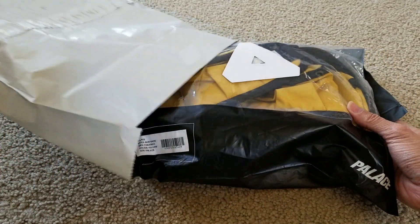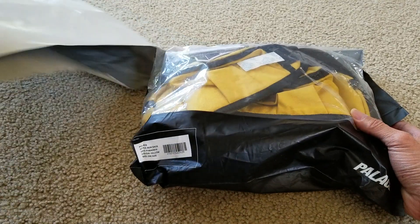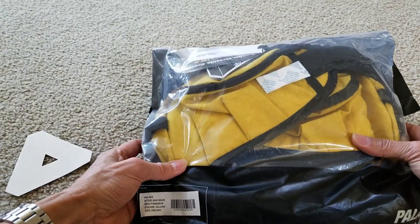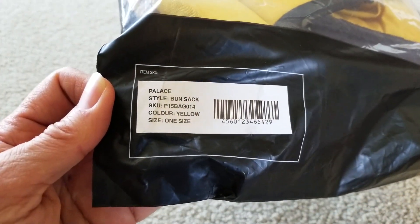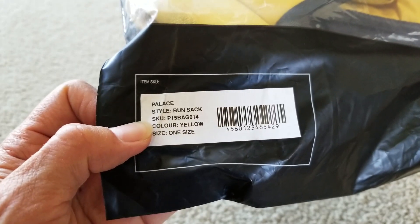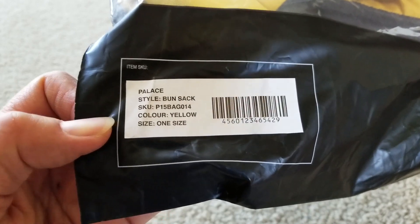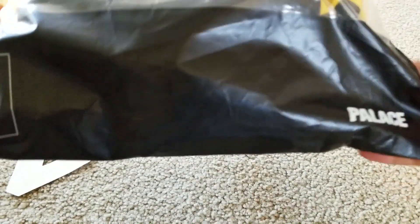So I get this sticker - it's the white color. The Palace style is 'Bun Sack,' SKU number is P15BAG014, color is yellow, one size fits all. Make sure you get the barcode with this sticker when you buy from resale.